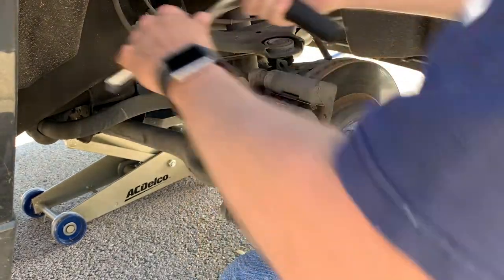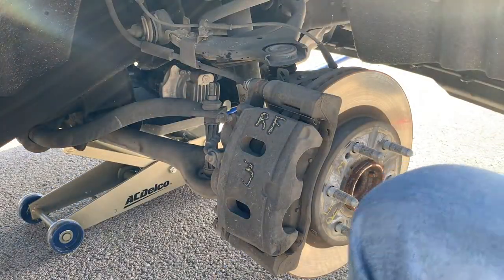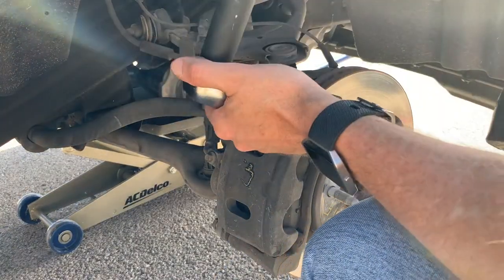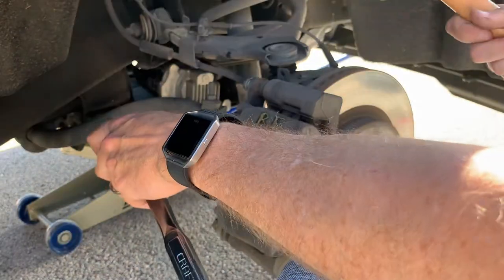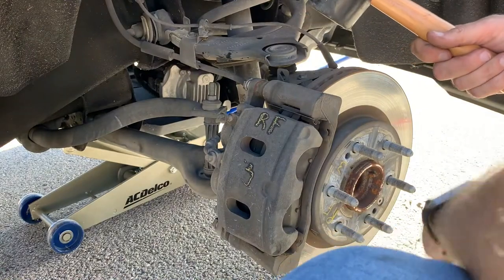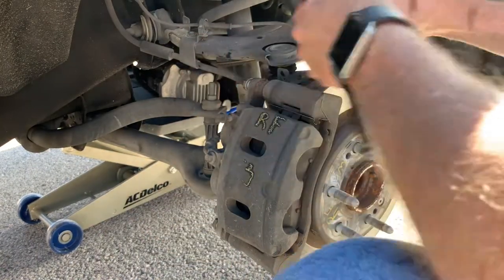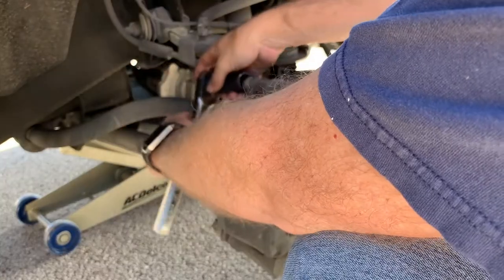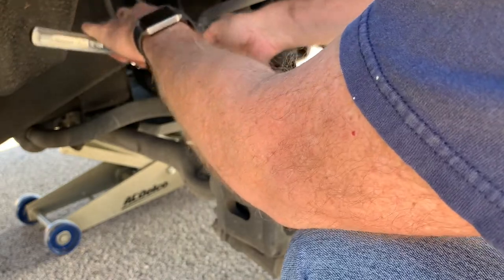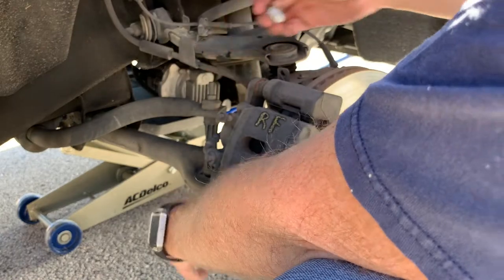The caliper bolts — top and bottom — are going to be 19 millimeters. You'll need a 19mm socket to take those two bolts loose. I also used a rubber mallet because they were a little seized. Don't forget: when you set your ratchet, set it to tighten as you normally would — facing away from you — because you're going backwards, so loosen is the opposite direction. Just get those two bolts out.